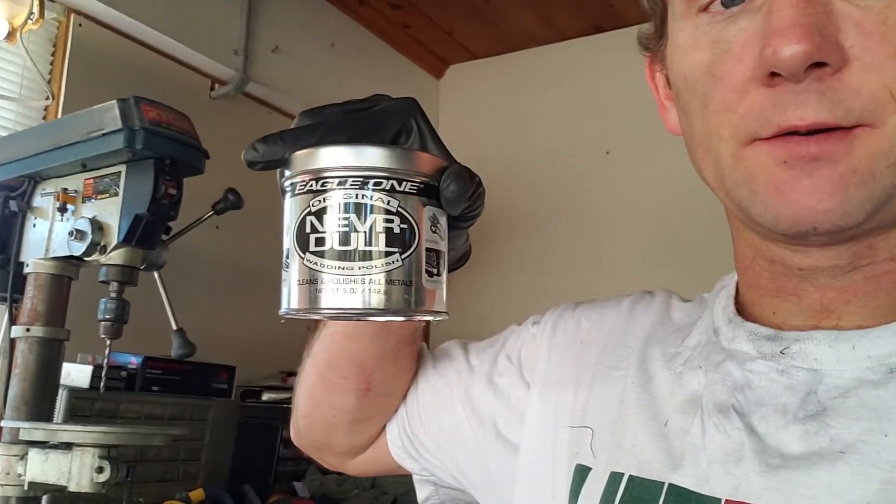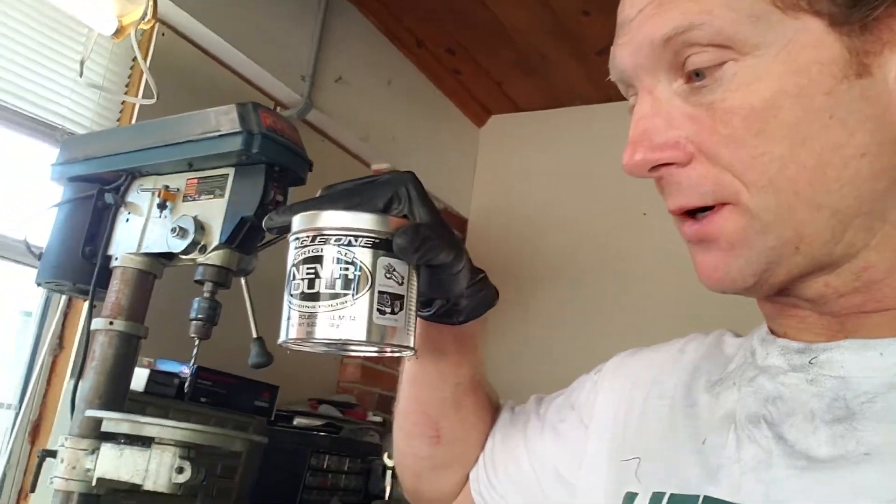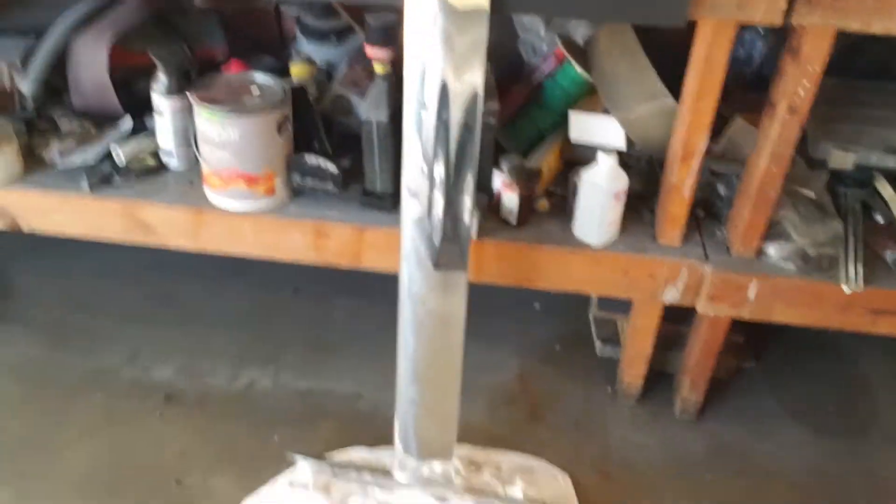Now that I have this thing pretty much all polished up, I'm gonna go ahead and do the final. I'm gonna use Neverdell — it's just one of many brands that you can use. So I'm gonna get on this foil. It looks pretty polished right now, but when I'm done with it, it'll be even better.